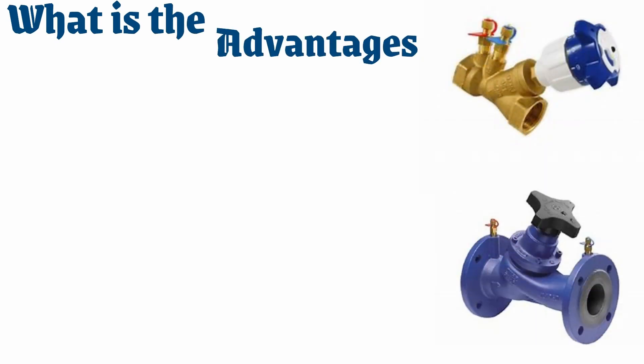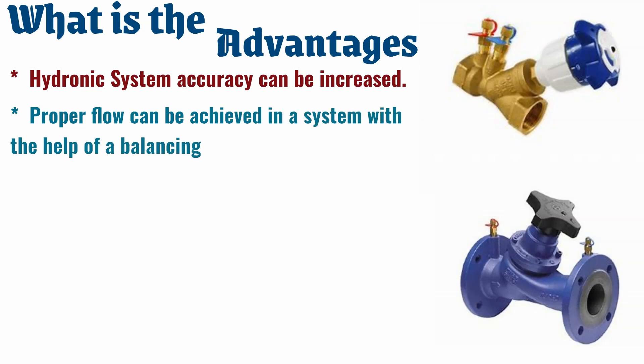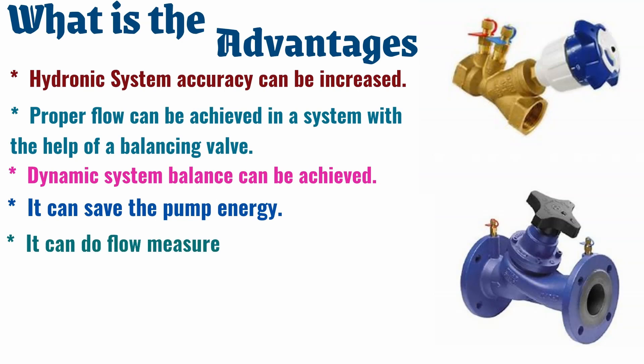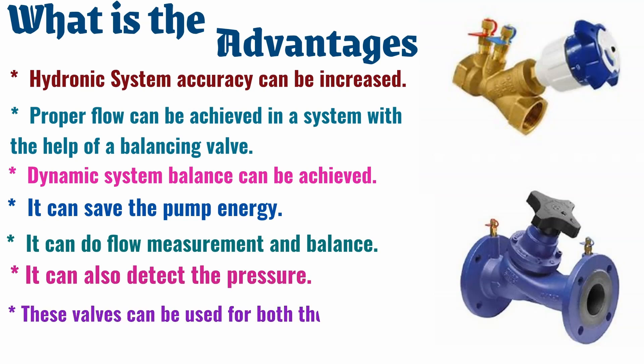What are the advantages of balancing valves? Hydronic system accuracy can be increased, and proper flow can be achieved with the help of a balancing valve. Dynamic system balance can be achieved. Balancing valves can save pump energy, enable flow measurement and balance, and also detect pressure. These valves can be used for both heating and cooling applications.